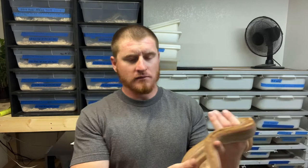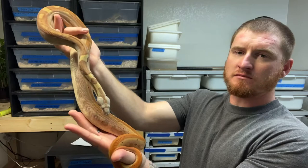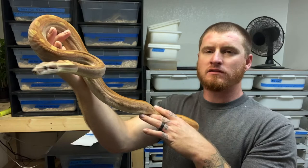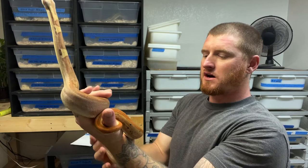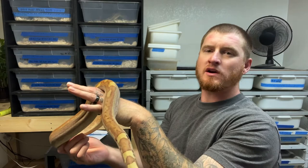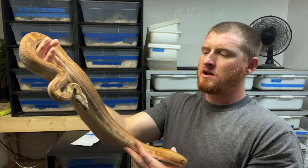This male is a hypo jungle motley who's also a pastel dream, from Thomas Andrew over at Boa Addicts. He's just over two and a half years old, and this is the minimum size I would breed a male personally. I tried last season with some smaller males and it didn't work out — one female gave us 28 slugs. I can't say for sure it was the male, but a little more age and size in my opinion is better.